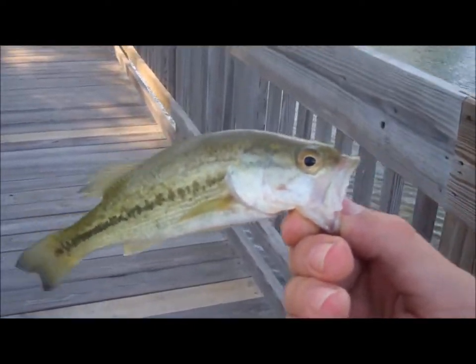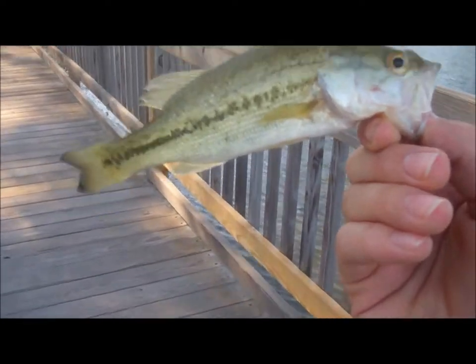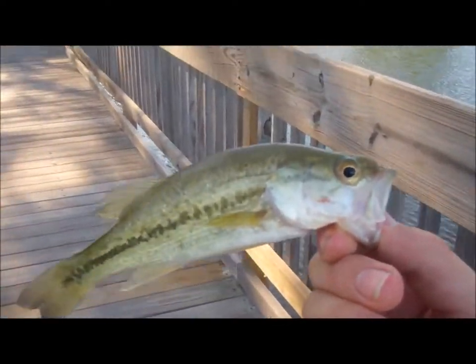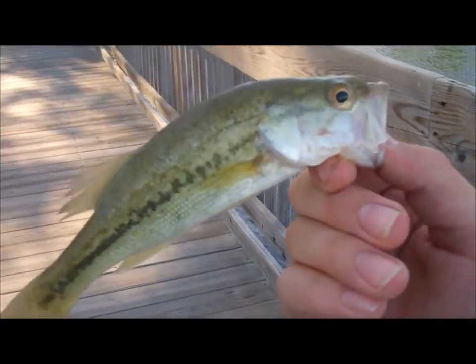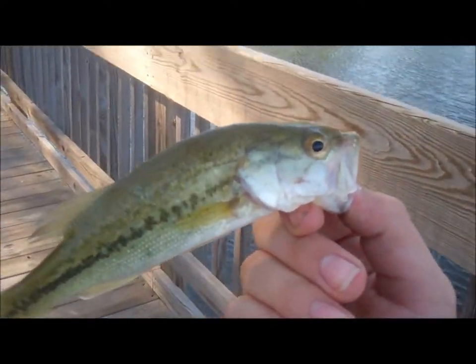Hey guys, I'm out here at Bruton Lake still — it's nighttime now. Just went back to eat. I just caught this really small 5-inch bass off a live minnow from my minnow trap. Just small ones; nobody's really caught anything yet. But here's this bass — let it go now.